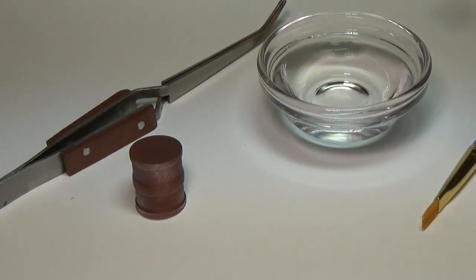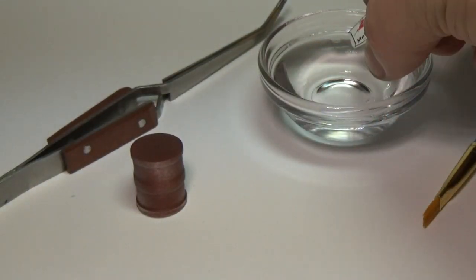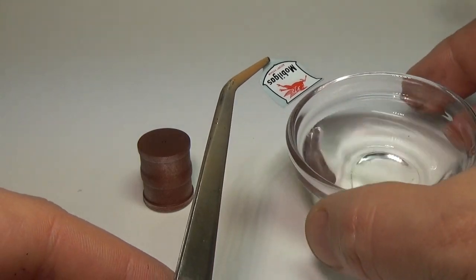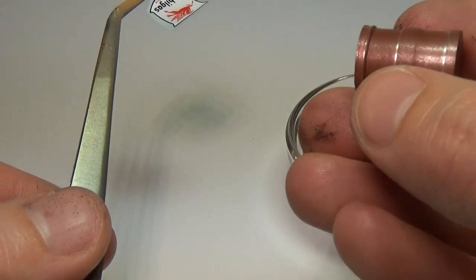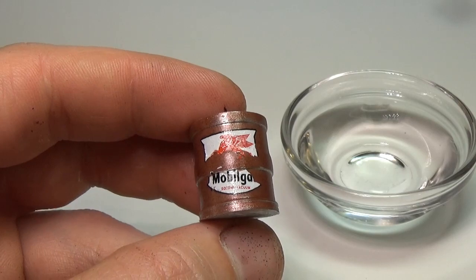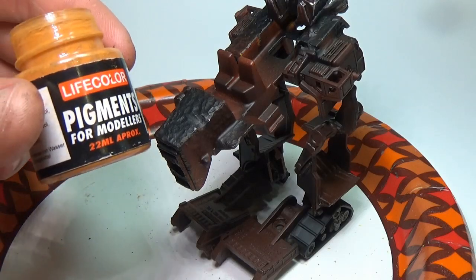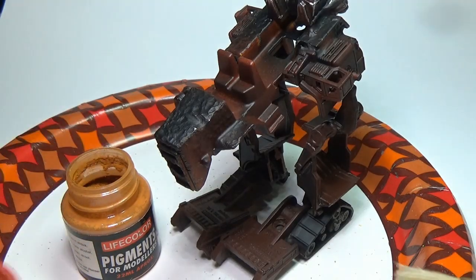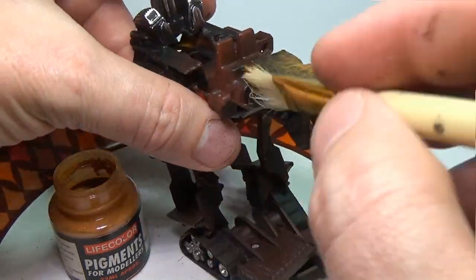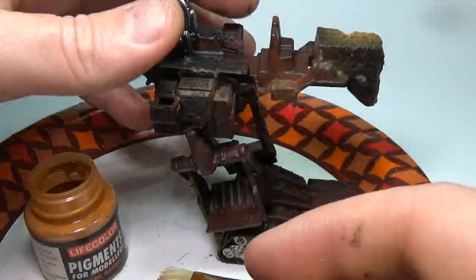Switching gears, I will now focus on the gas tank. I have a bunch of water transfer decals for train sets — many of them are gas company related. I chose to use this Mobile gas decal, so I'll pop that into the water and let it soak for a few minutes, then use tweezers and a small paint brush to apply the decal. Once I have it where I want it, I will then tear it — this tear is to give the tank an older look. Moving back to the mech, I will now go over the body with a rust pigment. This pigment is best applied before the primer is completely dried; a slightly tacky primer works best at holding the pigment in place. This pigment and the rust primer will both act as our undercoat for the chipping process we'll be using later. Once the pigment is where I want it, I will then clear coat the model.